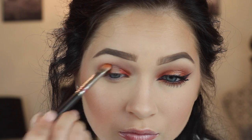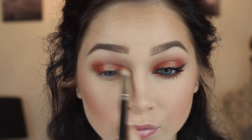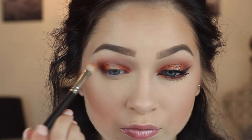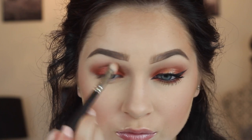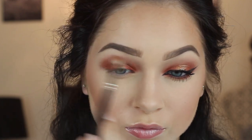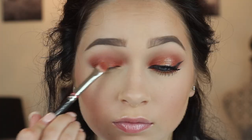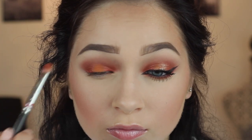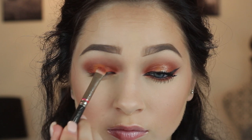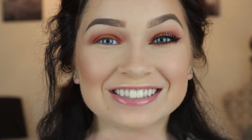Once you have that nice and pushed up into the crease, I'm going in with a clean 217 brush — no product on it — just using this to blend out the crease and make a light fade from the lid to the crease to the brow bone, a nice gradual fade. Then we're moving on to the orange shade, which is called Silk Road. I'm packing extra of this on because when I put the glitter on, the glitter glue does kind of take off the shadow a little bit.